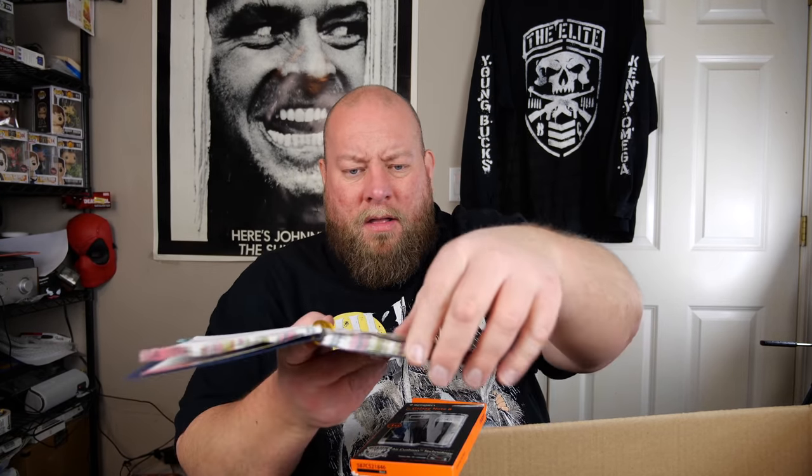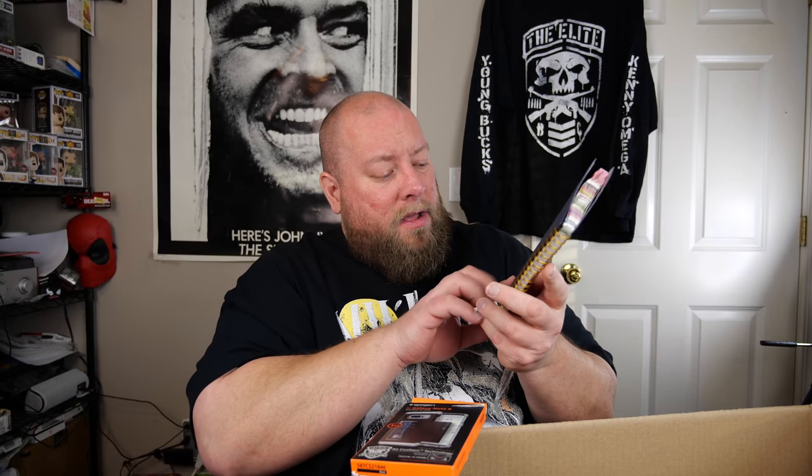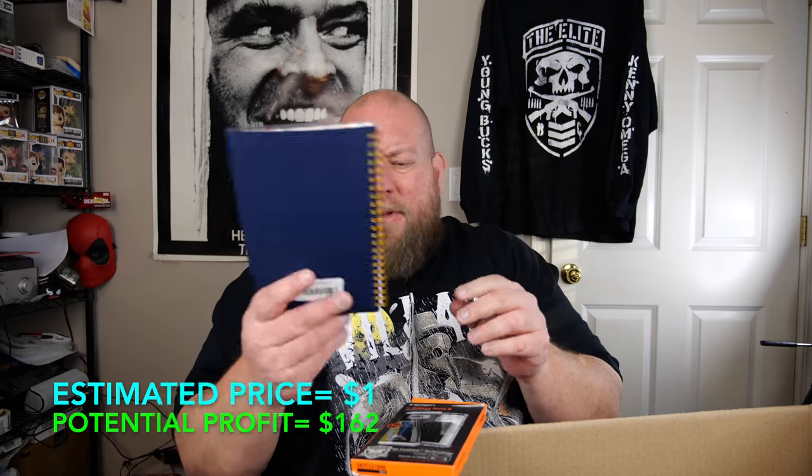Then we've got a 2019 planner. It's water damaged — the top is a little bit crinkled. Probably was left out on somebody's front porch during a rainstorm in the Amazon shipping box. This will be a great item for my dollar boxes.